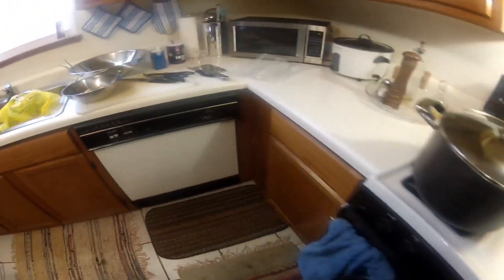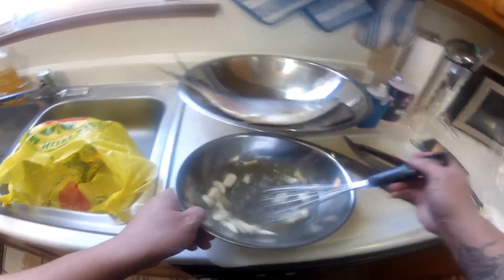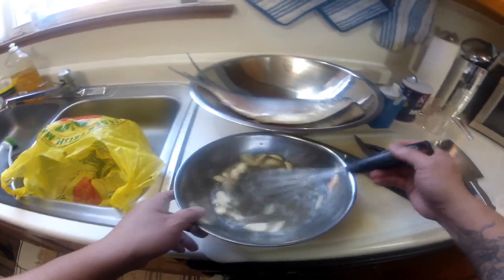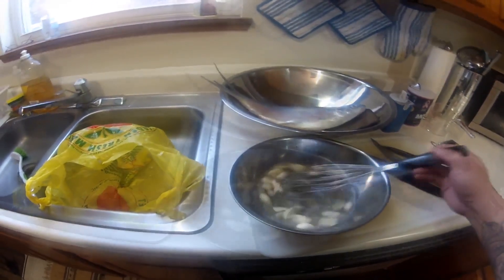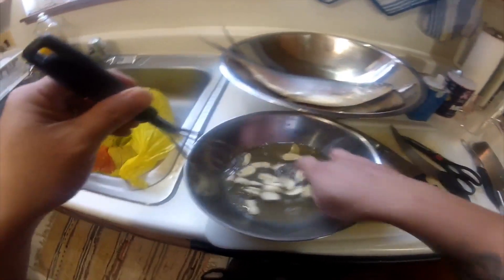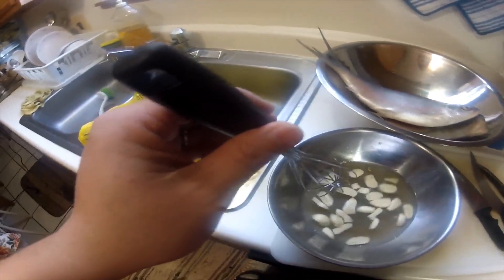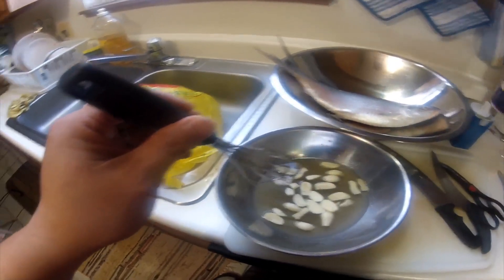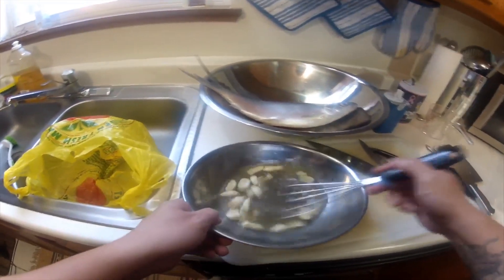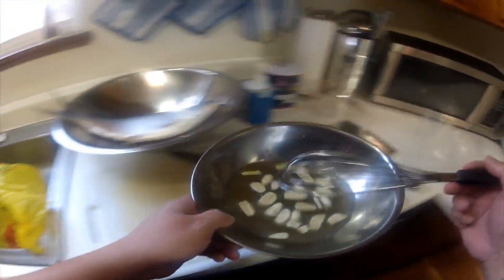This is my whisk. Taste a little bit — okay, a little bit more salt. Then we set this aside.